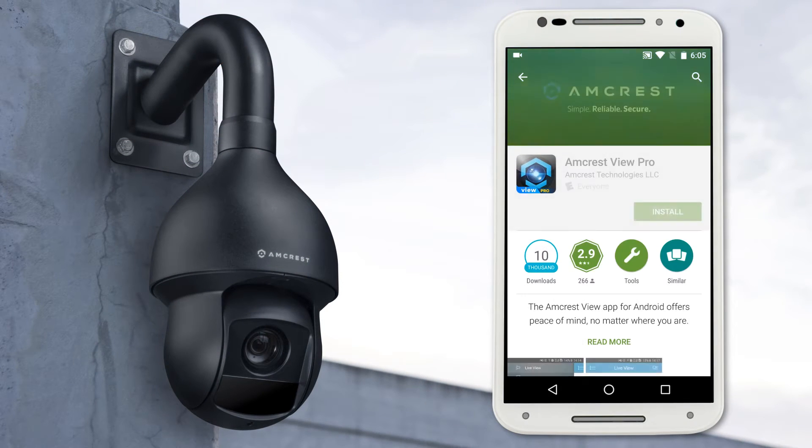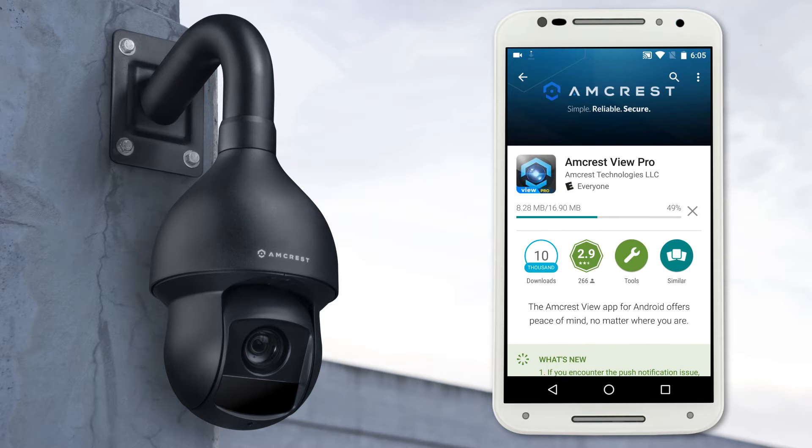To get started with the app setup, download and install the Amcrest View Pro app on your mobile device from the App Store or Play Store.